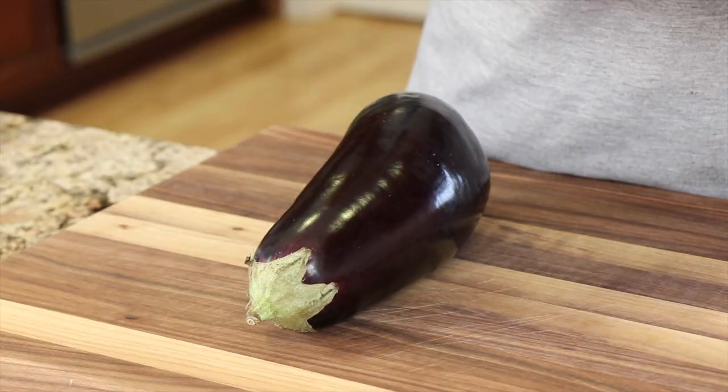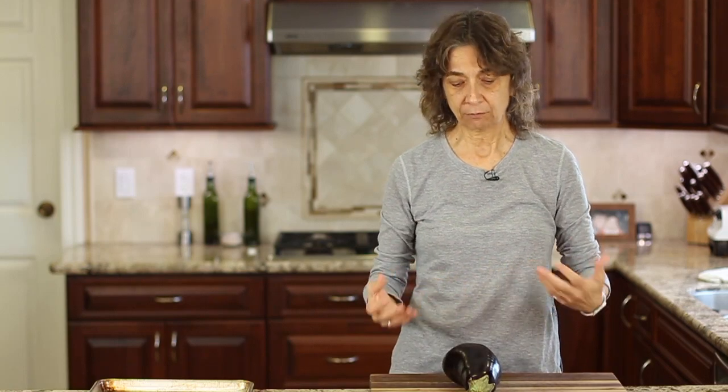We're going to leave the skin on our eggplant. Some people think that's the bitter part, but it really isn't, because nowadays they've bred eggplants so they're not as bitter. That shouldn't be a problem, especially when we roast it in the oven at a high temperature — that's going to sweeten things up and really make them taste great.